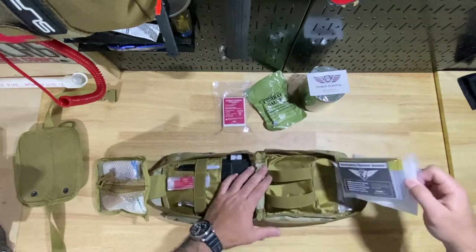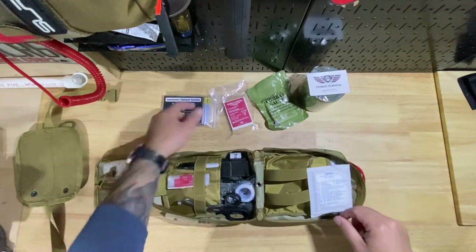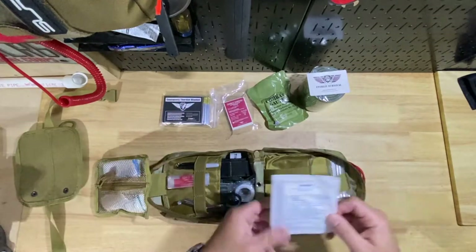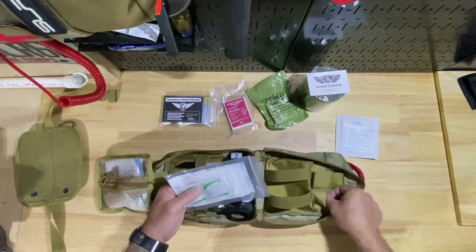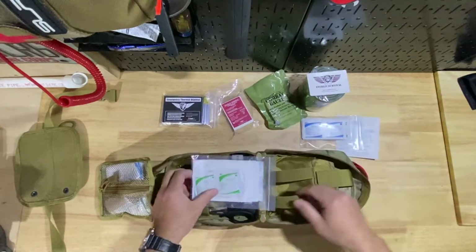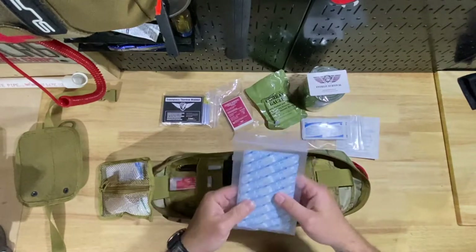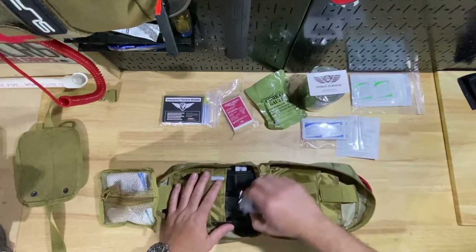On this side we have a thermal blanket — these are nice to keep people warm. There are more dressings, alcohol prep pads, antiseptic wipes, and some bandages and dressings. So there's your boo-boo type setup on this side.